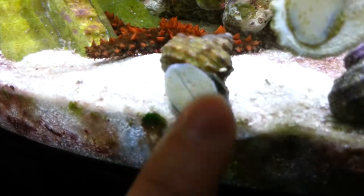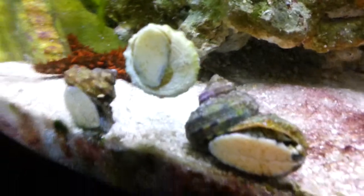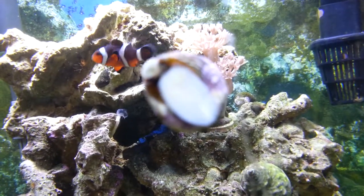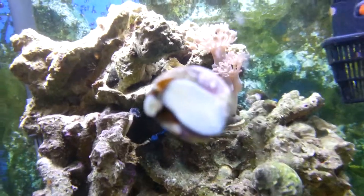They can move each one of those feet independently, so they can sort of like walk across the glass. Here's one of the Edwardos doing it right now — if you look really closely here, he's putting one foot in front of the other.